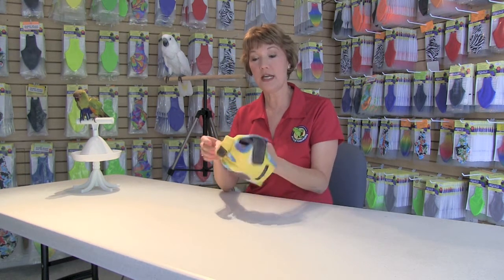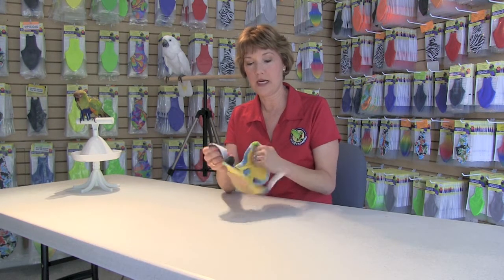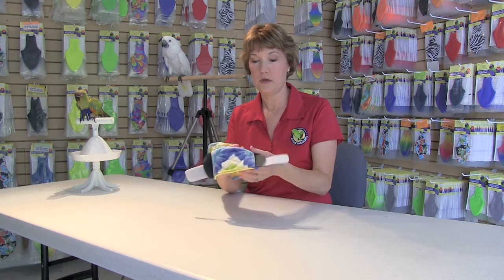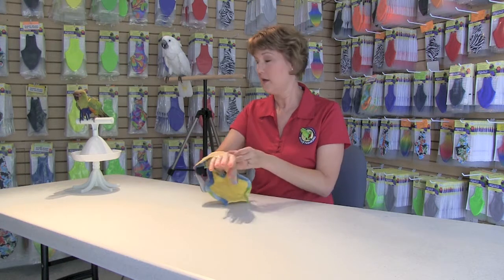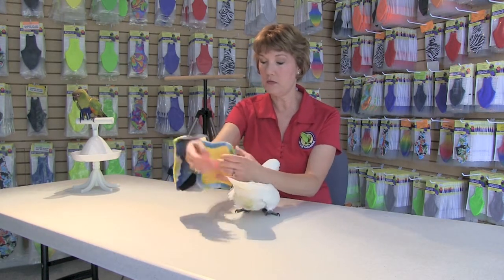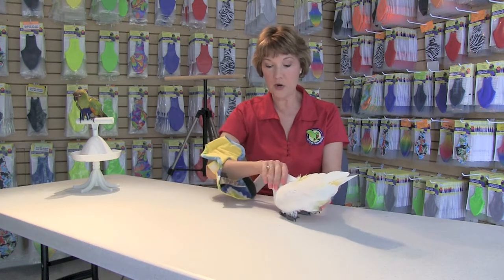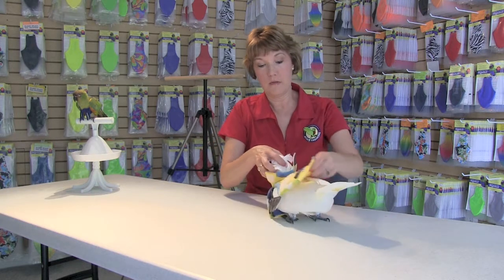Now we're going to show you a different angle of putting that high neck feather protector on. Madeline's going to help demonstrate. This is the high neck feather protector — it has Velcro side tabs with leather covering, a stretchy neck, and a neck tab. Open the entire feather protector up and slide it up your arm. Take your bird, put him towards you, comfort and pet him, then slide the feather protector right down his head and down his body.